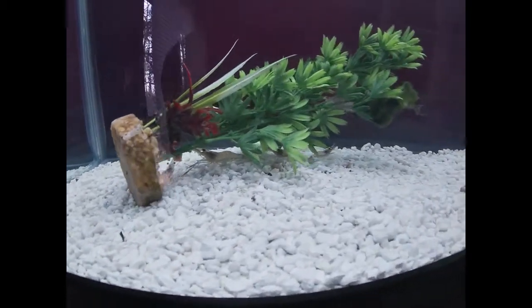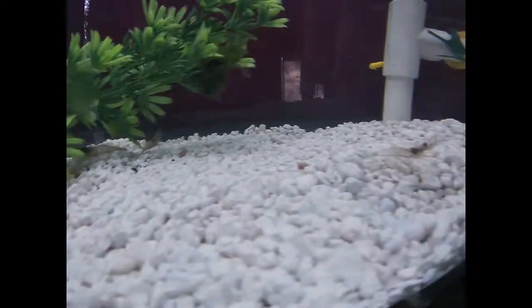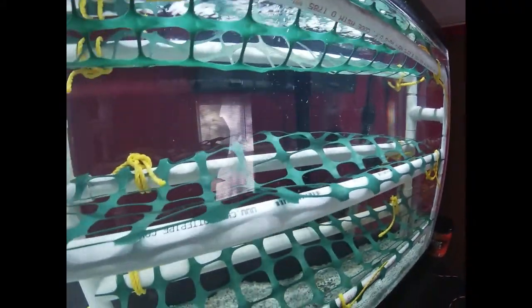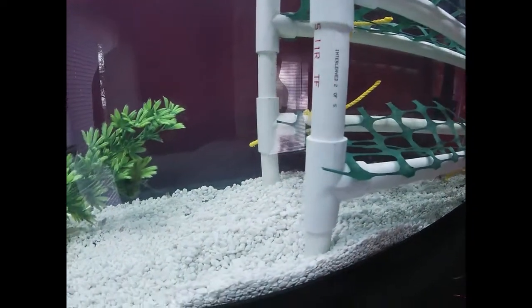Little update on the 55 gallon tank. Everything is looking pretty good. I made a quick little simple substrate for the prawns to hang out. Nobody bothering them.